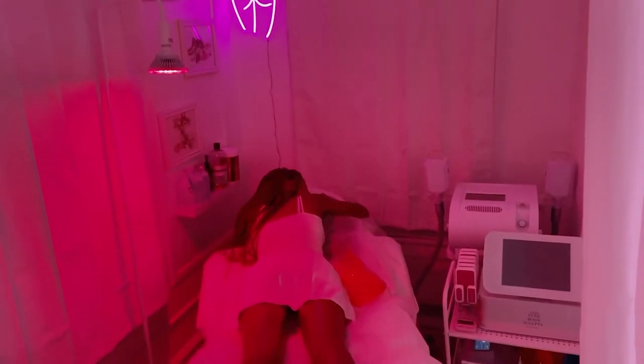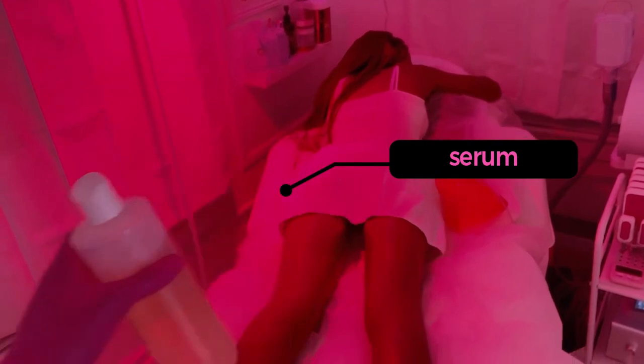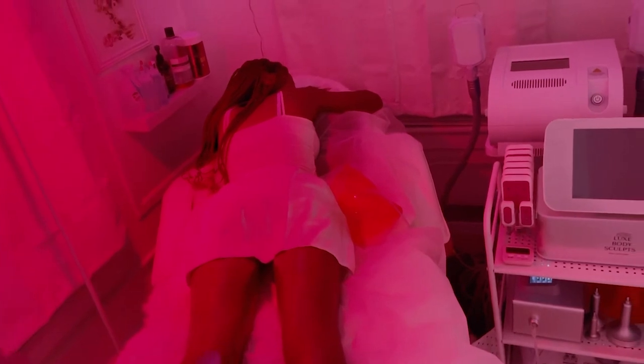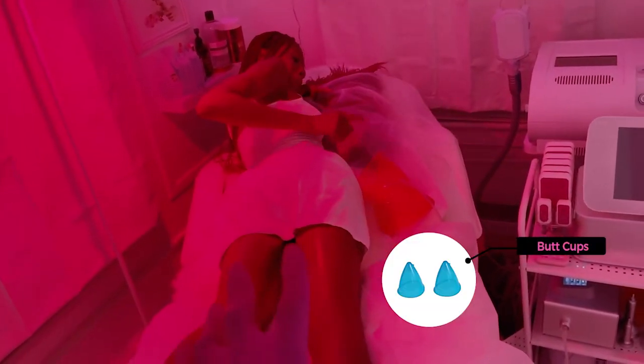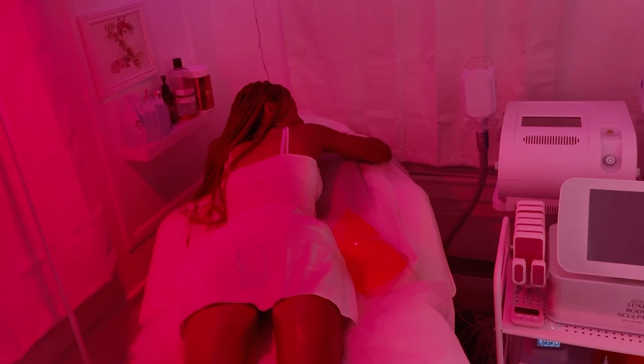All right, so right now we have the client on the massage bed and we're about to get started on her butt cupping. We're going to use some of this serum to lubricate her butt, then use the vacuums to massage her thighs up to her butt, and place the cups on both cheeks for the cupping massage — basically pulling the butt into the vacuum cups and releasing in and out. It usually feels pretty comfortable, but if it feels too tight it needs to be adjusted so you don't cause any damage to the skin. Unfortunately, there are a lot of people in this industry who are uneducated and causing excessive bruising that should not be happening. So even if you're not coming to Lux Body Sculpt, make sure you're going to someone who really knows what they're doing.